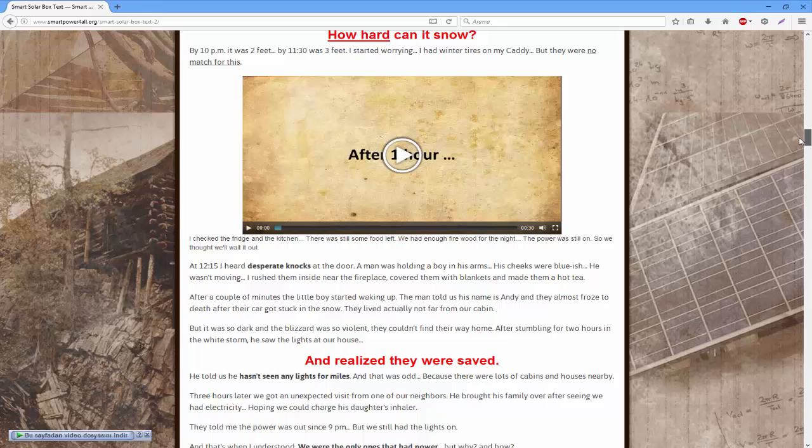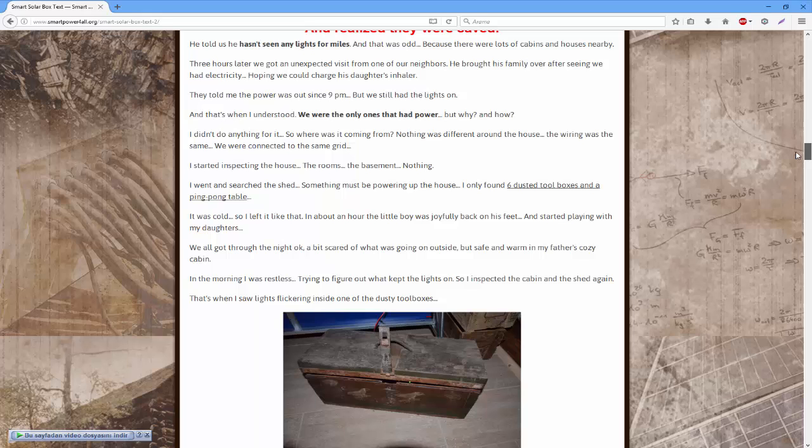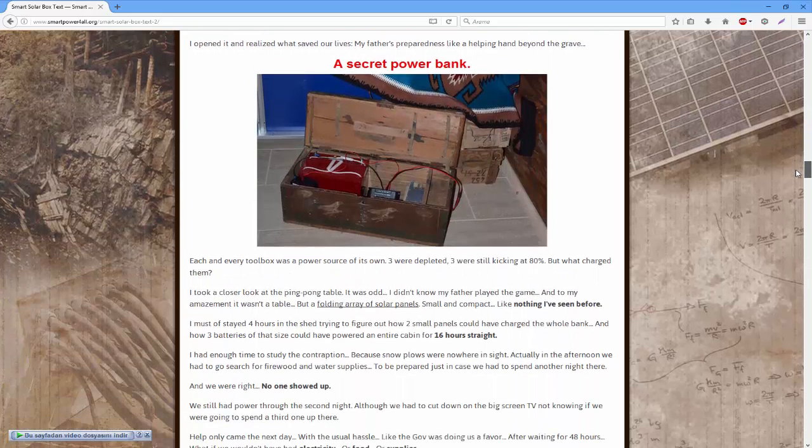This is so simple and easy to build, you'll kick yourself for not taking up Smart Solar Box earlier. The whole thing takes three hours when you do it for the first time — the record is 88 minutes. It doesn't require strength; a basic electric school background is all you need. There's really no excuse for not giving it a try.